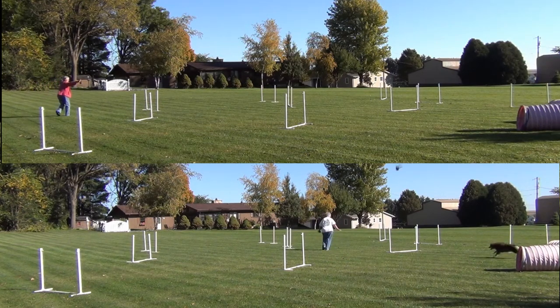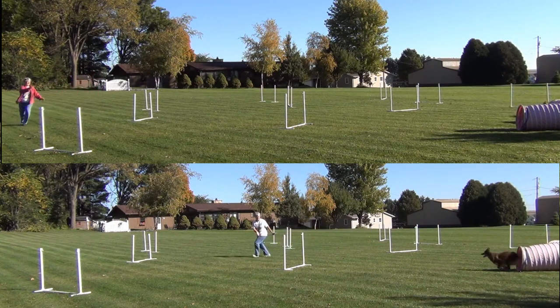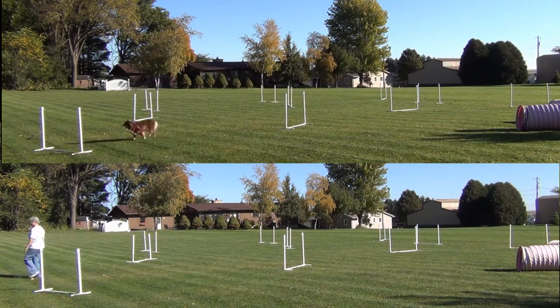Interestingly enough, when I tried running with her like I did with Willie, it was a horrible disaster. Yet when I led out to the center and stayed there, she really flew through the course.